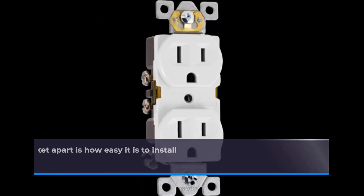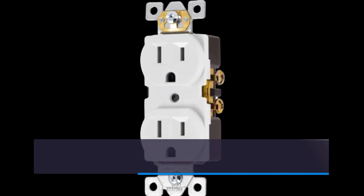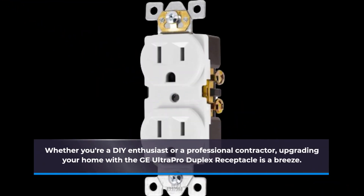But what really sets this plug socket apart is how easy it is to install and how seamlessly it integrates with your existing outlets. Whether you're a DIY enthusiast or a professional contractor, upgrading your home with the GE Ultra Pro Duplex Receptacle is a breeze.